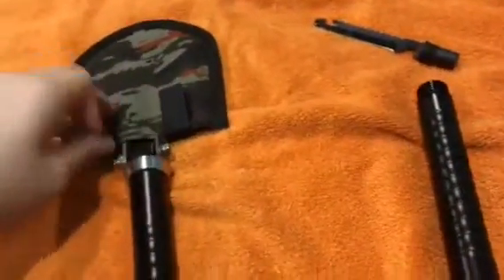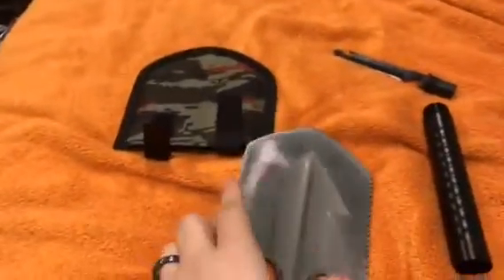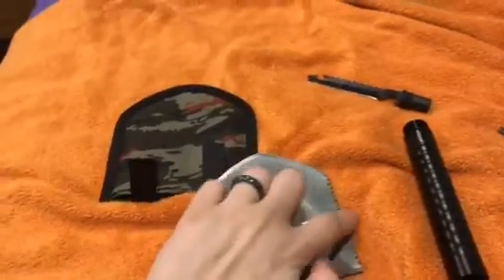So for Christmas my dad got me this spade, which is really cool — it has many different things to it. I'll show it. This is the spade part, there's a blade over here, a saw blade over here, and then this is the blade for digging into the ground.